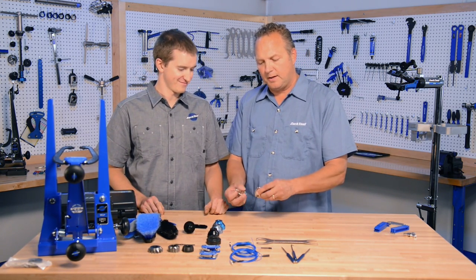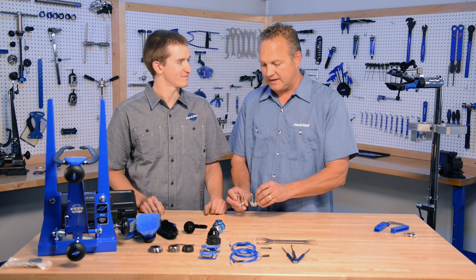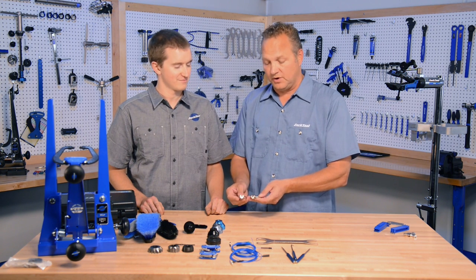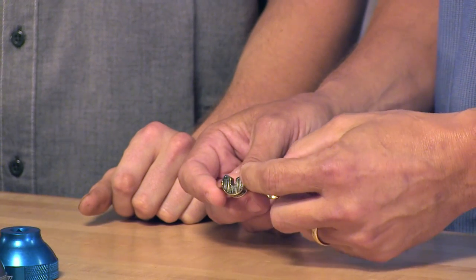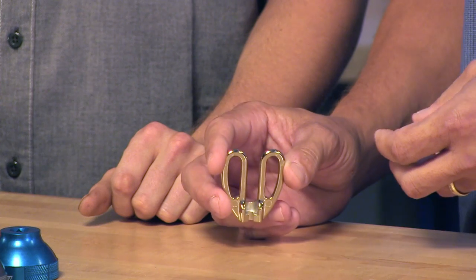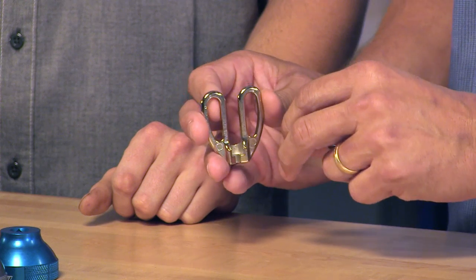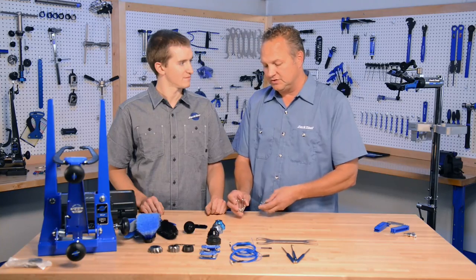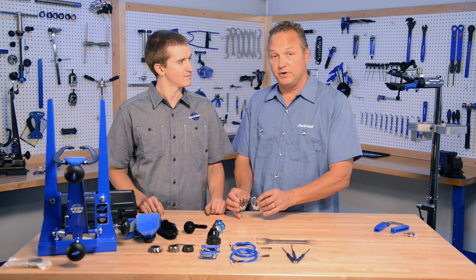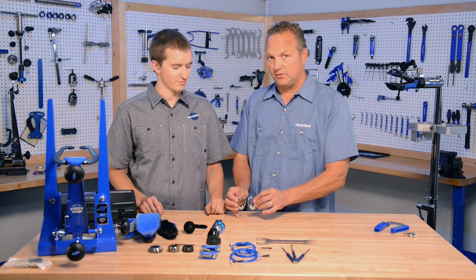These are new master mechanic spoke wrenches. They are investment cast, heat treated, and machined. We already have two master mechanic spoke wrenches that are four-sided. This is a three-sided wrench, so it's quicker to go on and off a spoke nipple. It also has a different shape, so it's a little easier to hang on to. It's lighter weight with nice smooth edges. This comes in two sizes: SW-20.2 and SW-22.2, which are the equivalent of the black and the red spoke wrench — our regular spoke wrench.